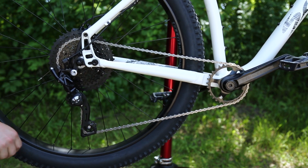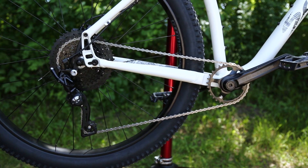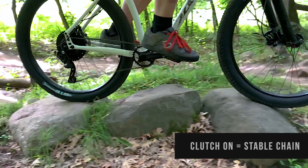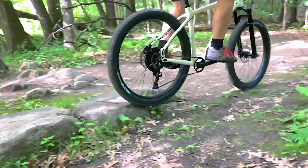With the clutch on, this pulley is much harder to move, meaning that the chain on top is much more secure. Basically, the clutch stops the chain from moving up and down while you're riding over rough terrain. That improves shifting performance and makes the chain more secure.